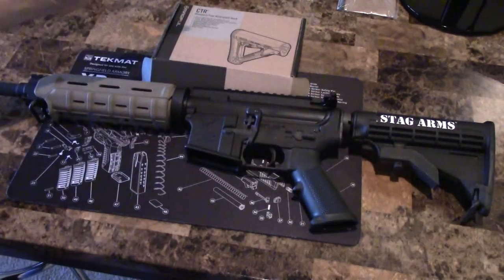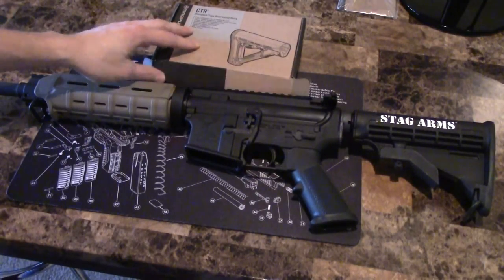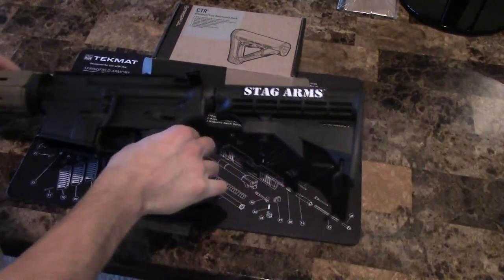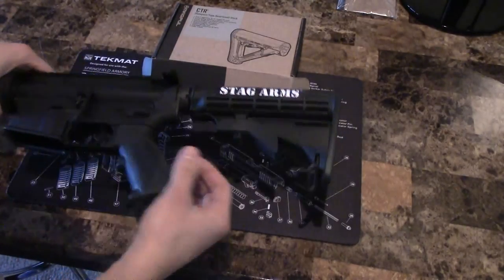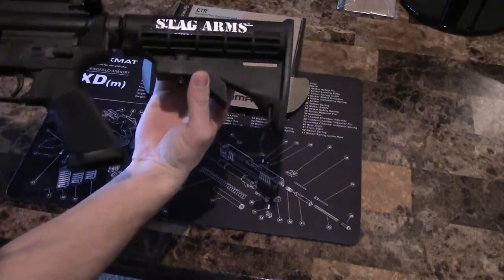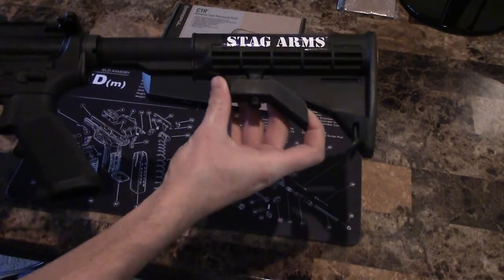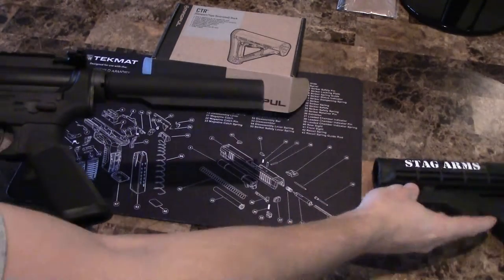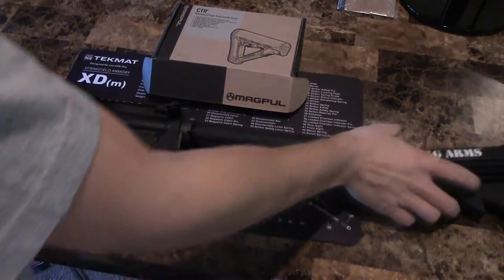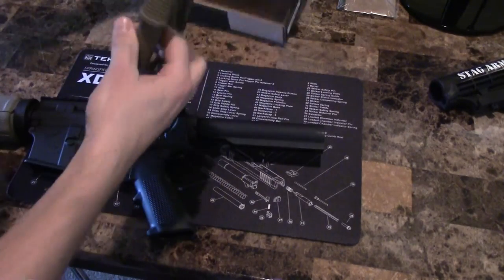Since I already have an adjustable stock, I didn't need any other tools — just the stock itself. The first step is to remove the old one. Pull it all the way back, then pull the lever down and it slides right off. There you go, the old stock is removed.